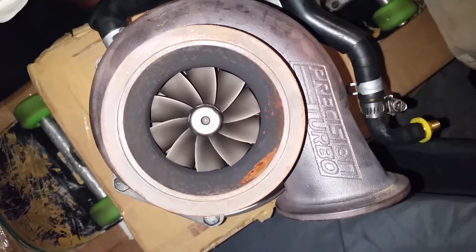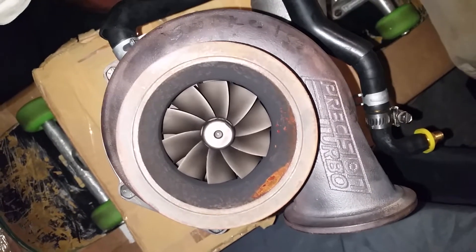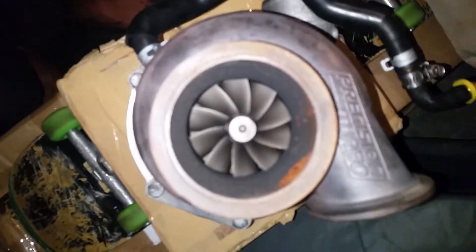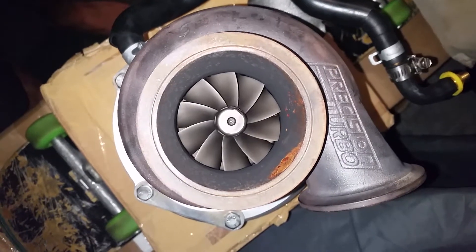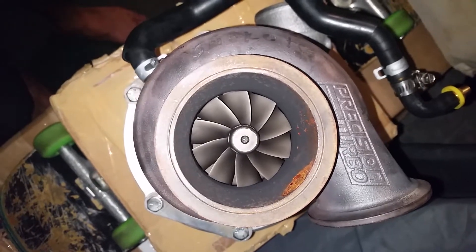In a normal operating turbo in good condition, it will hold in the oil during operation. So I'll just breathe in through it. That's about 5 PSI. I can do that for the compressor side, however it does not sound like that.